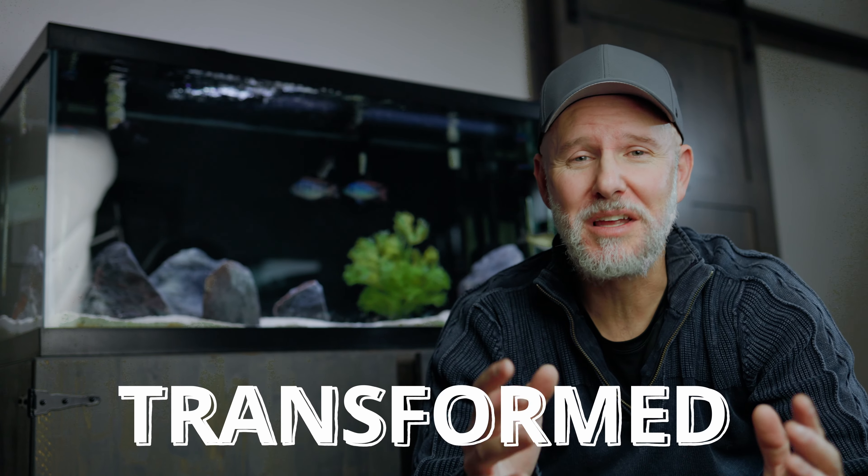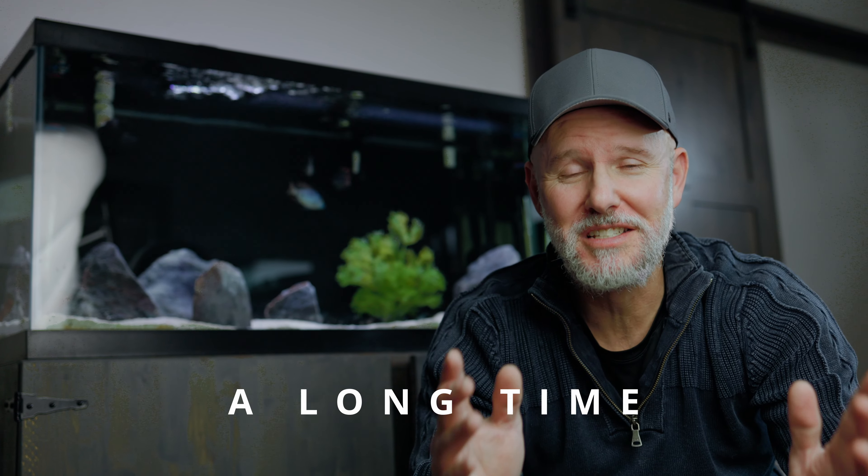This tank behind me is about to be transformed into something that I've wanted for a long time. Sweet. Here we go.